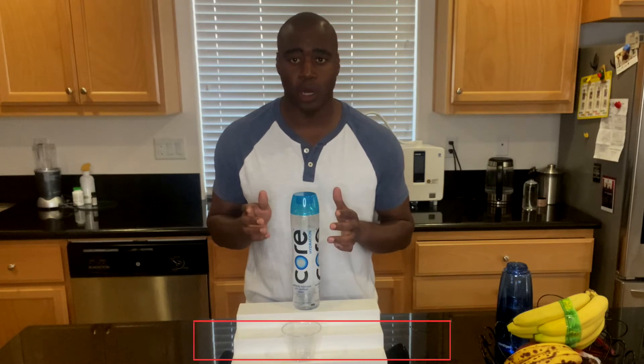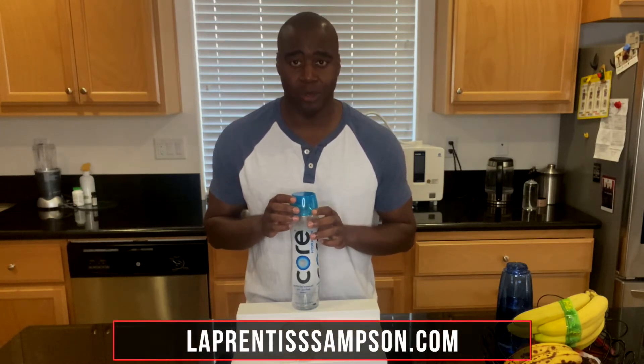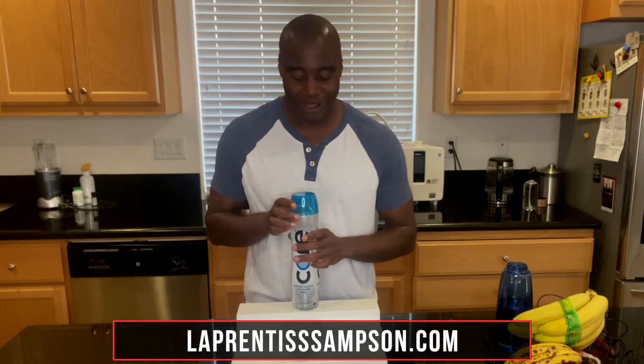In today's video, we're going to be looking at Core Hydration water's pH level. It's going to be really quick, really easy. If you want to see the full demo, the full review of this water, make sure you check out my video somewhere around here, or I'm actually going to put the link in the comments below.